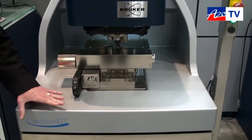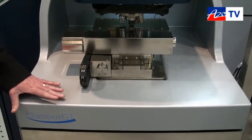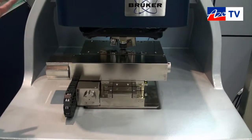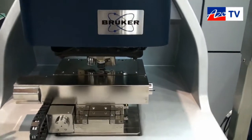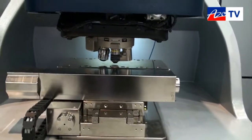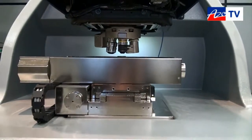The Contour GT includes a family of instruments. The X8 is really the top of the line of this family. We also make benchtop units which are smaller but contain all of the optical elements.